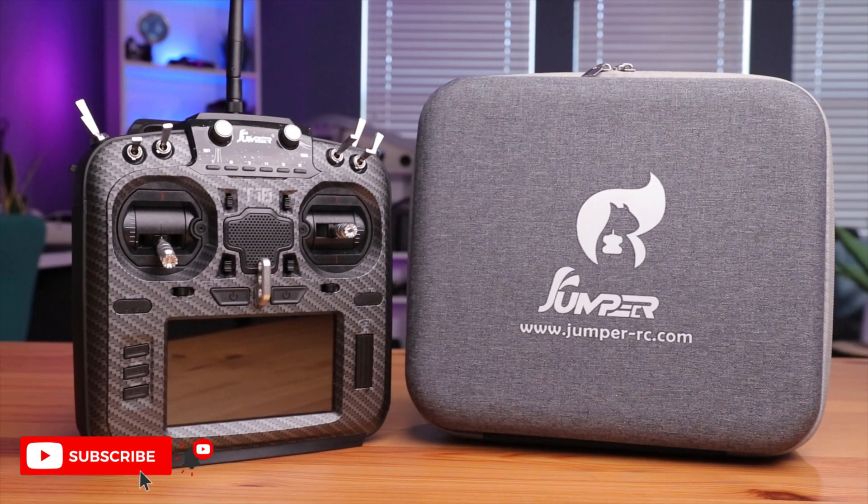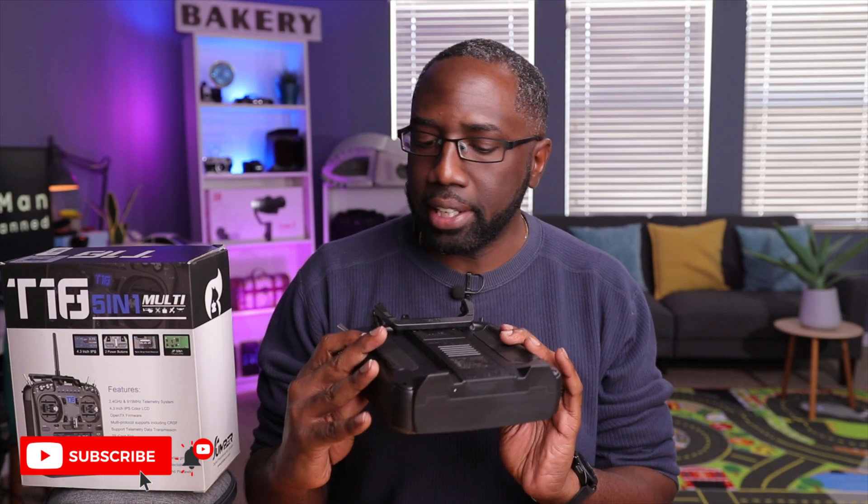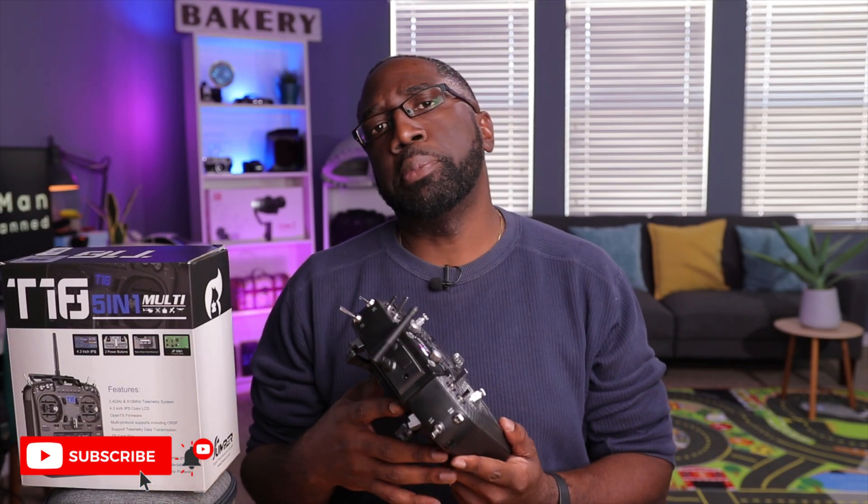Overall it's a pretty nice radio — it looks very well built and sturdy. I don't see any cosmetic imperfections or flaws. So let's take a look at some specs and see what makes this radio special over the smaller compact ones on the market.